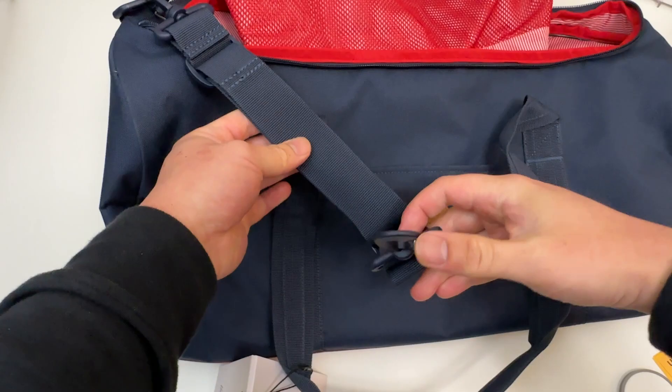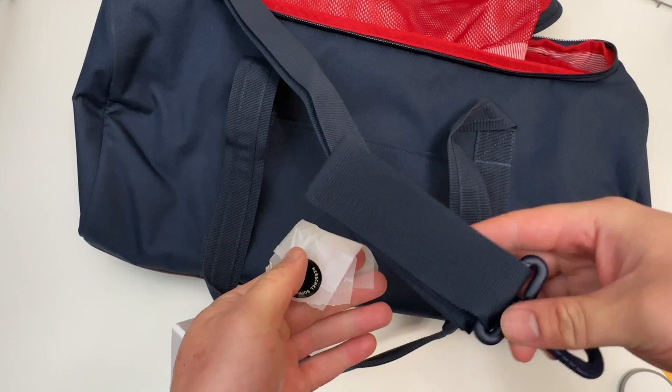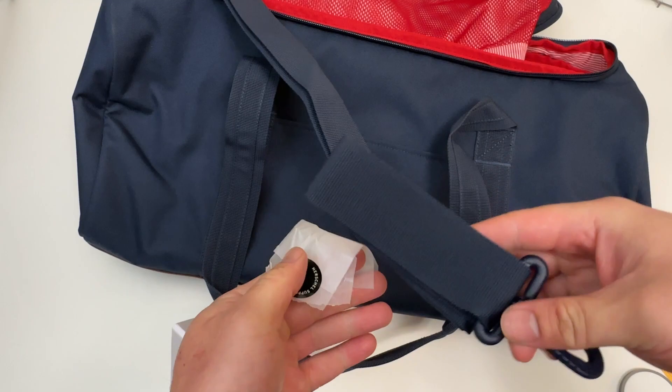There's a strap as well here that is removable. Otherwise you can use these handles over here. Hope you all enjoyed, and I will see you for the next unboxing. Later!